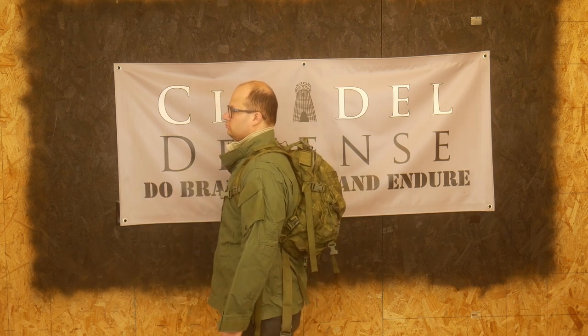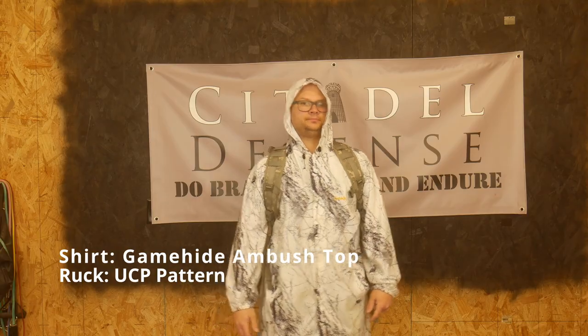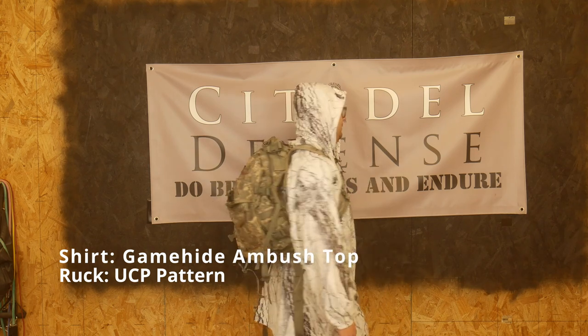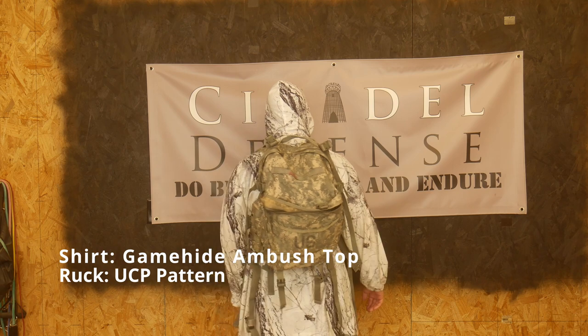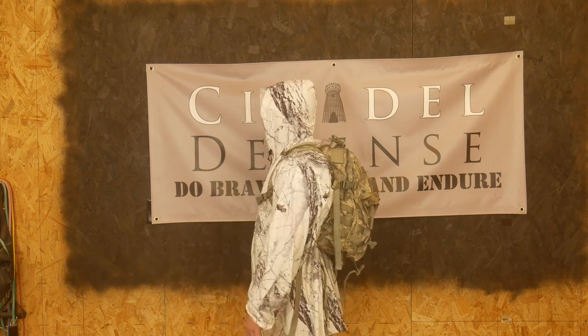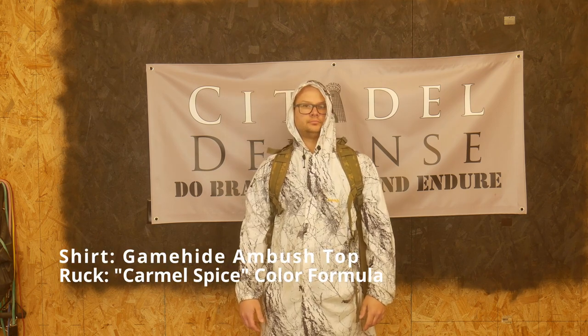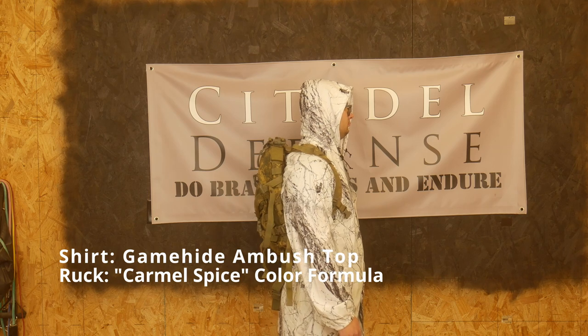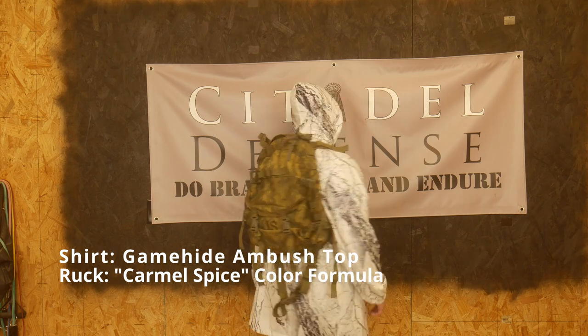The other reason you might want to do it is just because it's fun. It's fun to experiment with different colors and come up with something pretty unique that's only your own — no one else can just go out and buy that. Especially if you come up with your own formula or mix and match formulas, it's going to be something unique to you. There's a little hobby level to it, and if you're into that, all the better.